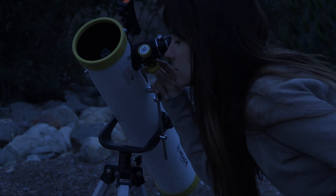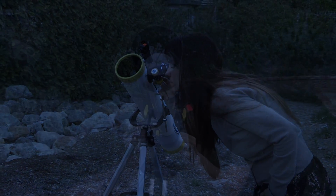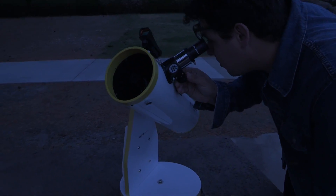EclipseView scopes are a 2-in-1 scope and can still be used once the solar eclipse is over, unlike other solar products. Once the sun goes down or the eclipse is over, you can use your EclipseView telescope for observing celestial objects in the night sky.